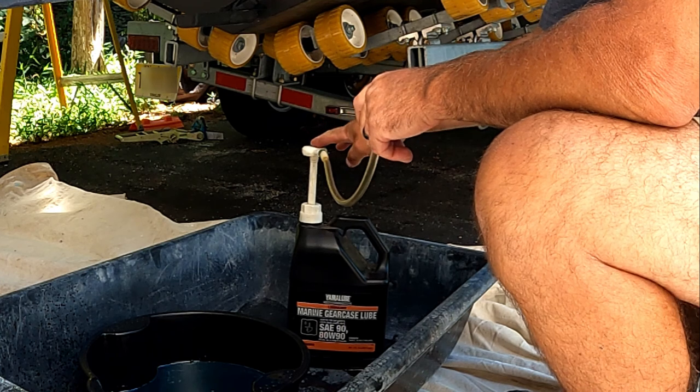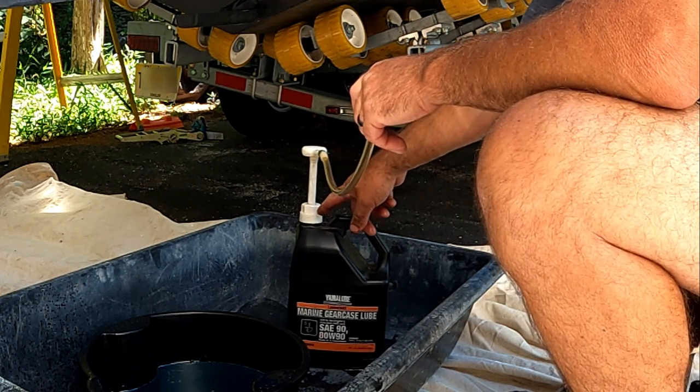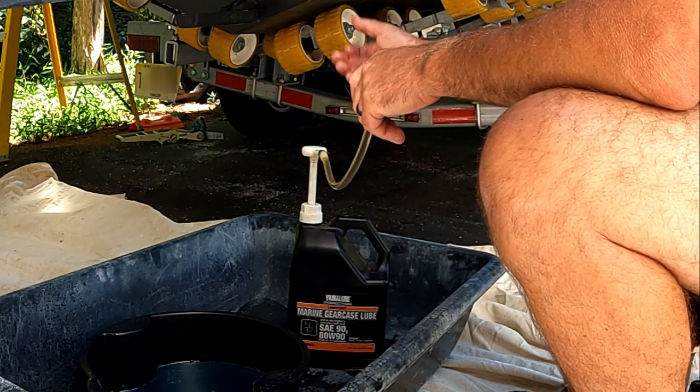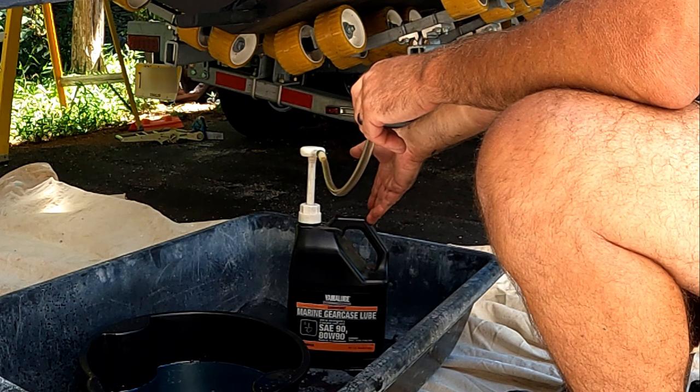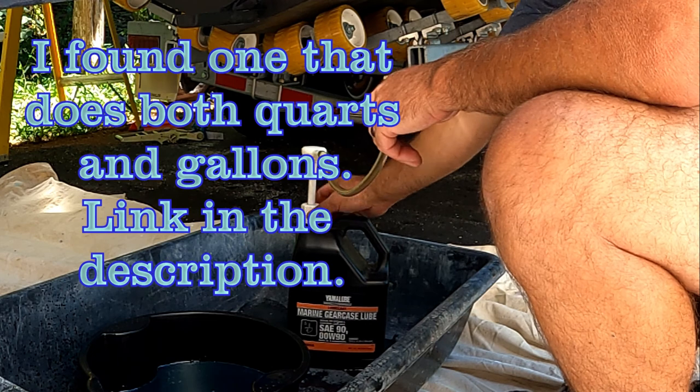While that's draining, I'm going to talk about this briefly. I've seen two different versions of this pump: one for quart size, one for gallon size. You actually save money if you buy these in the gallon jugs, so just get the bigger one of these too.